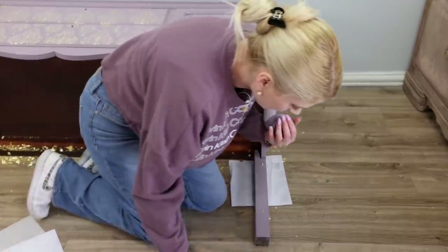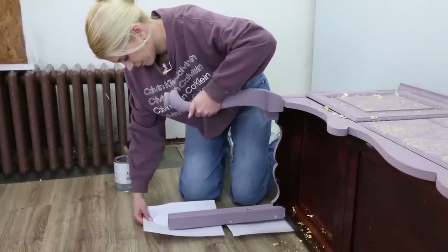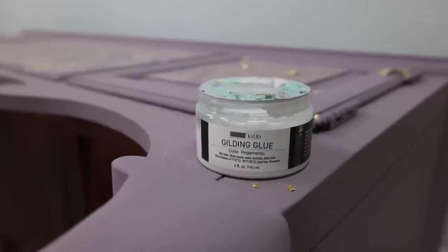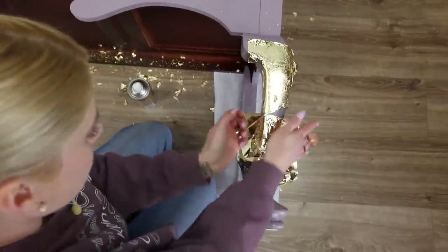We're done stenciling and gold leafing. Since my piece is already laying on the floor, this is a great opportunity to gold leaf the legs — it's much easier when the piece is laying down than when it's standing up. Work smart, not hard. I'm applying gold leaf glue from my line with Rezan with Prima all over the legs, and then I'm going to attach the gold leaf. There is no rush when doing gold leafing.